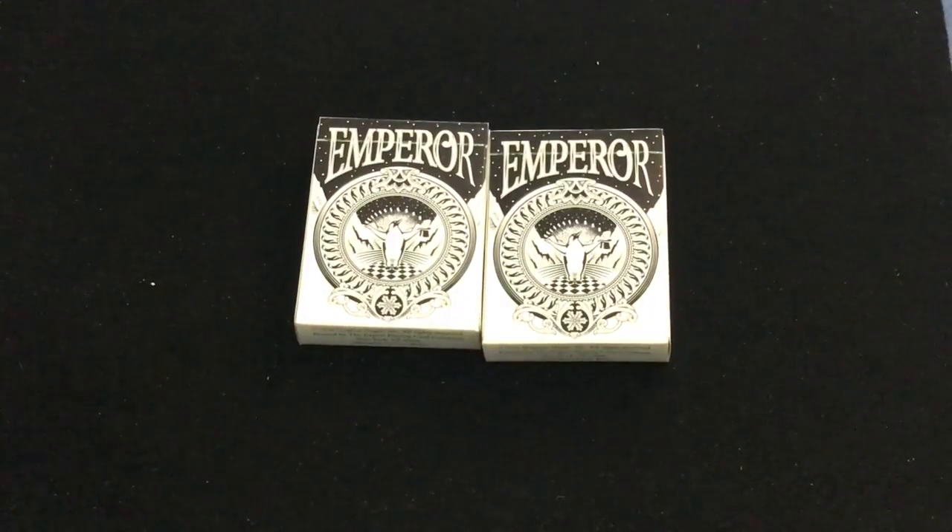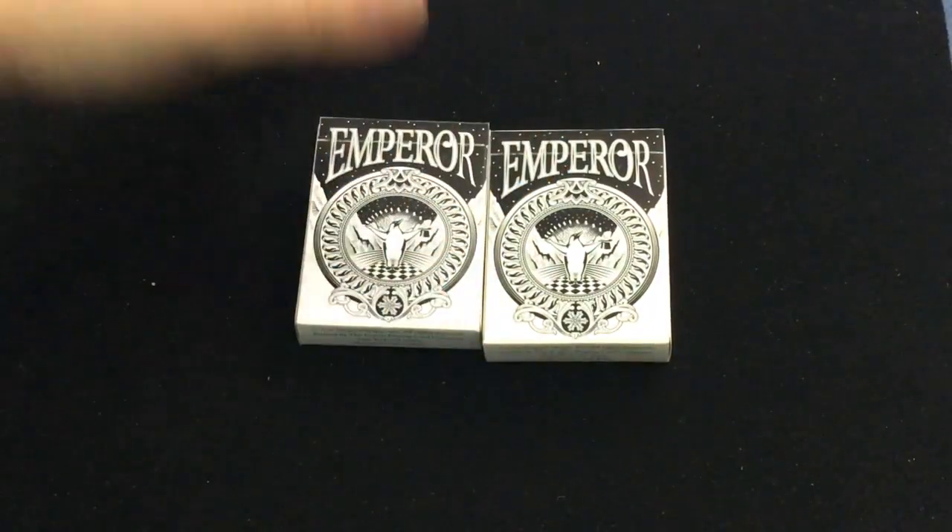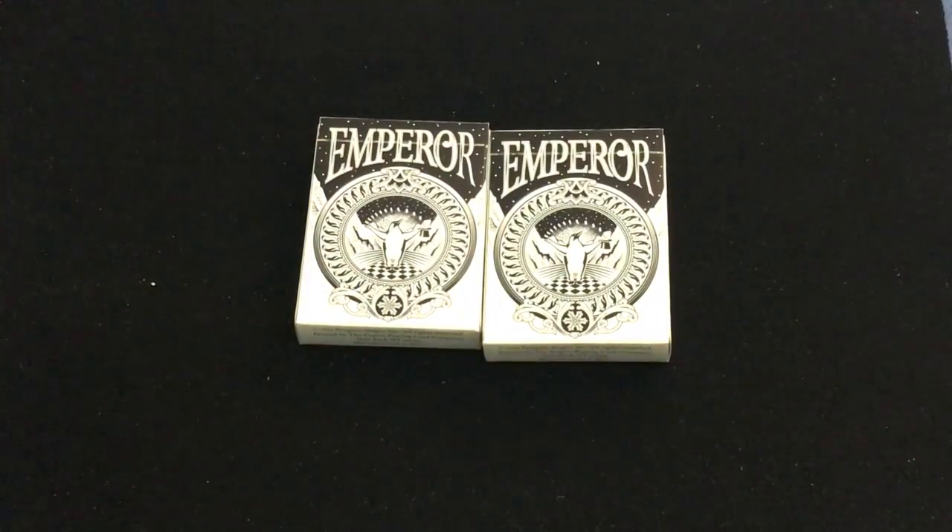Alright, this is the Emperor from Penguin Magic. Which Emperor Penguin — Penguin Magic, perfect fit.